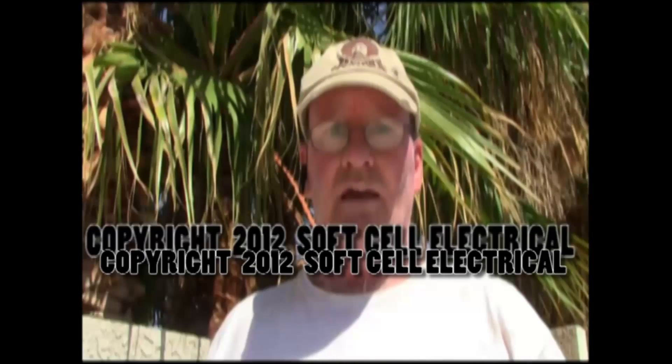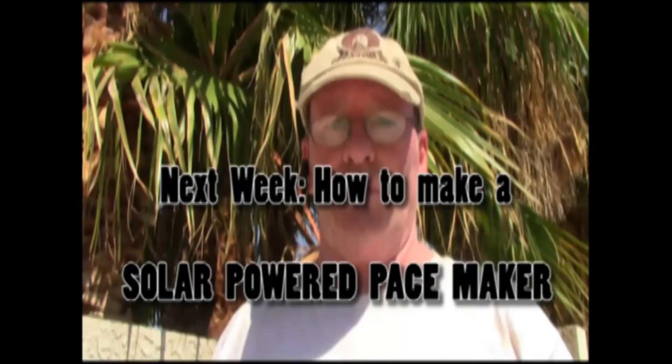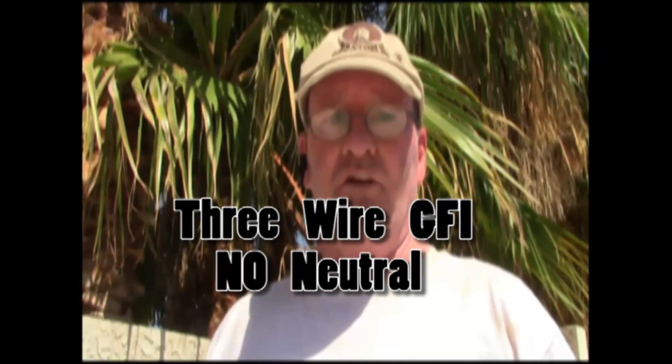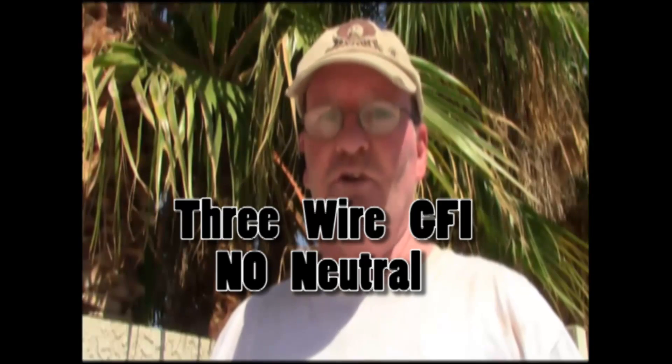And that, as they say, is a wrap. This is John wrapping up a tutorial on how to swap out a GFI disconnect. Thanks for watching and have a great day.